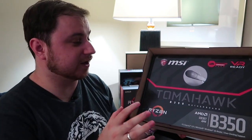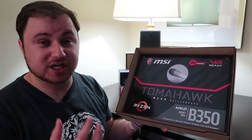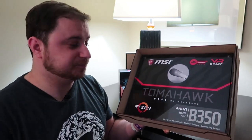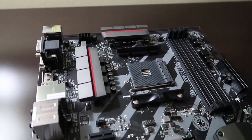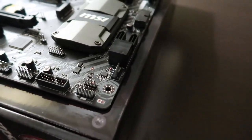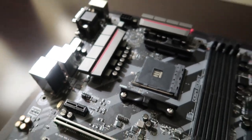For that, MSI have very kindly included in this care package the MSI B350 Tomahawk motherboard. It's part of their Arsenal gaming lineup — it's VR ready, it's got Mystic Light RGB with Mystic Light Extension so you can add your own LED strips, USB Type-C, MSI Steel Armor, X Boost, Easy Debug LEDs, and red LED ambient lighting around the motherboard, and loads more.